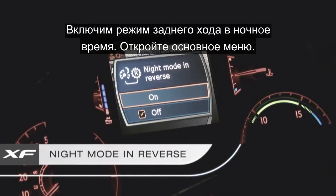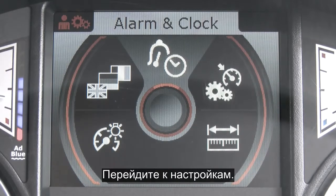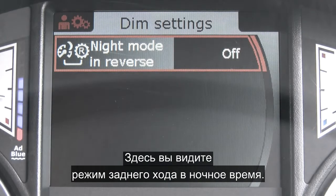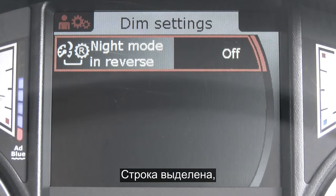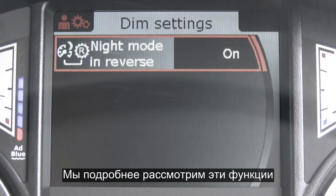Enabling the night mode reverse — bring up the main menu and scroll down to settings. Scroll down to dim settings and there you can see the night mode in reverse. This is highlighted. Press the button again and select on. We'll be looking at these features in more detail in our nighttime driving section.